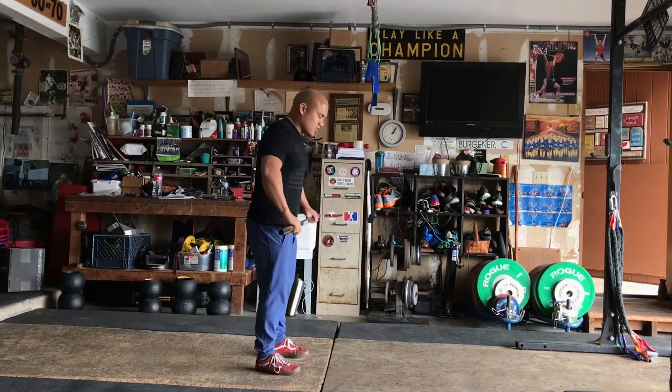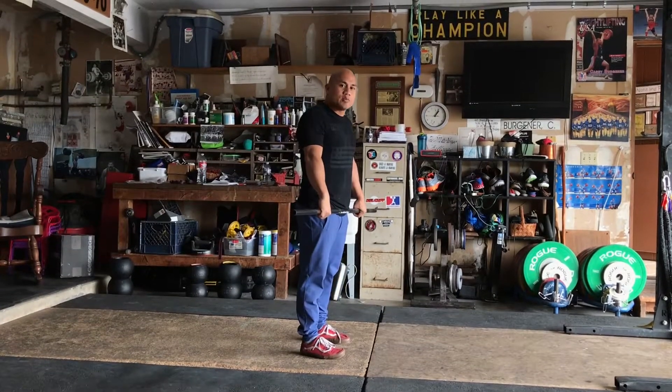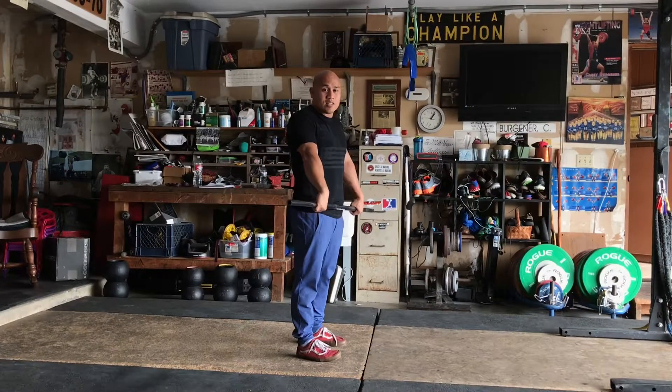We often see athletes do this — we call it the Michael Jackson — where they come up and kind of push off their toes because they've seen lifters do that and think that's what's supposed to happen.